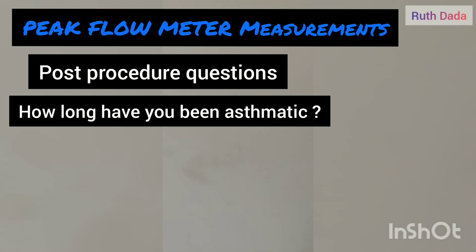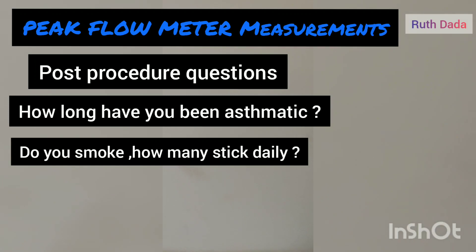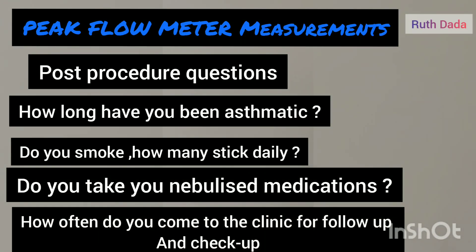For the post-procedural talk, ask the patient a few more questions: how long have they been asthmatic, do they smoke and how many cigarettes per day, do they have any concerns, do they take their nebulized drugs and medication, and how often do they come to the clinic for follow-ups.